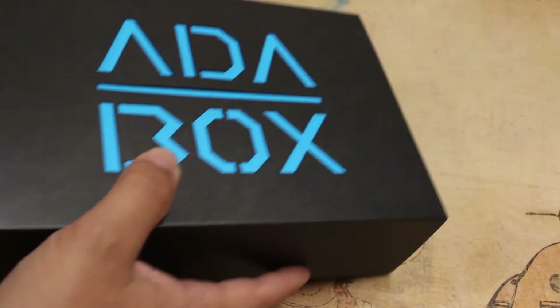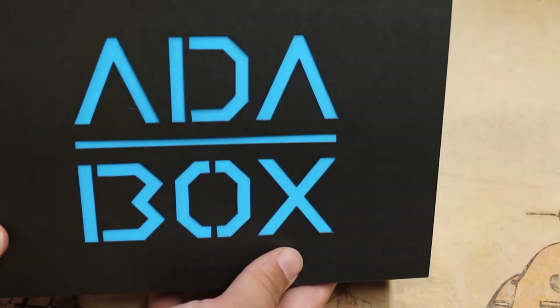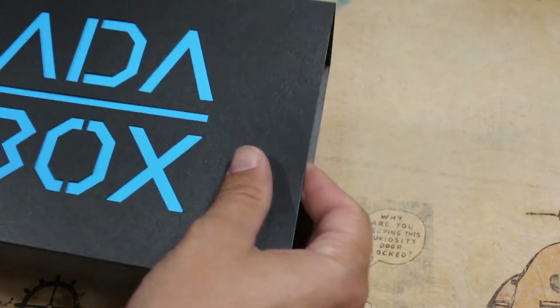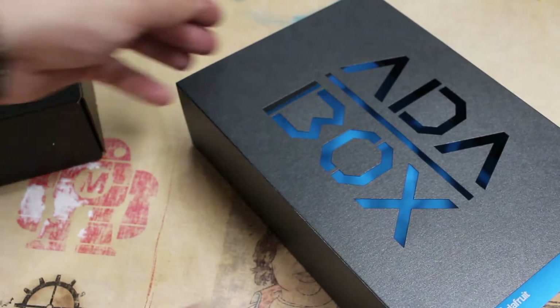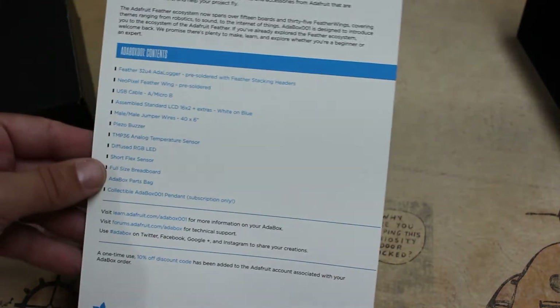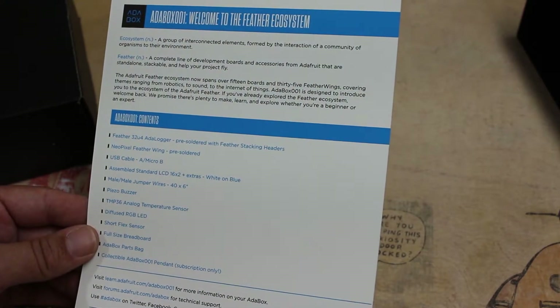So we got the Ada box inside that nice outer box, all wrapped up with bubble wrap so no dents on the box, which is great. There's a cover that goes over the box, and inside it is a card which had the collar. On the back it says welcome to the Feather ecosystem.